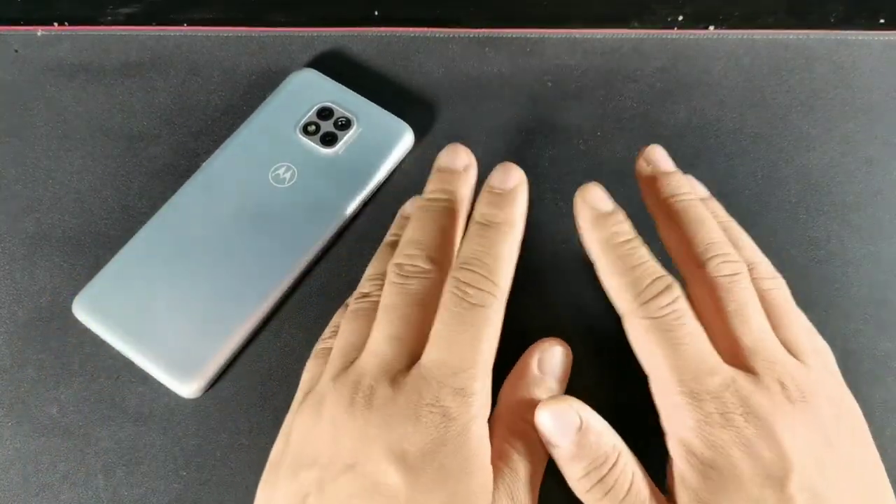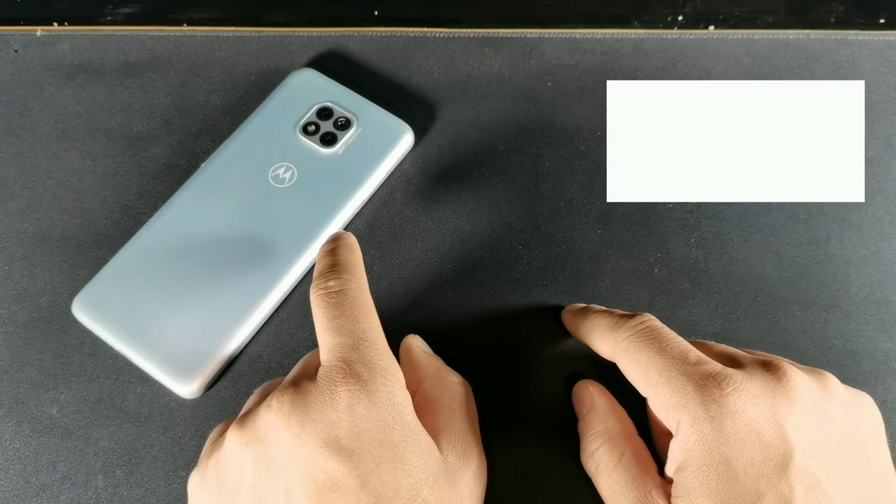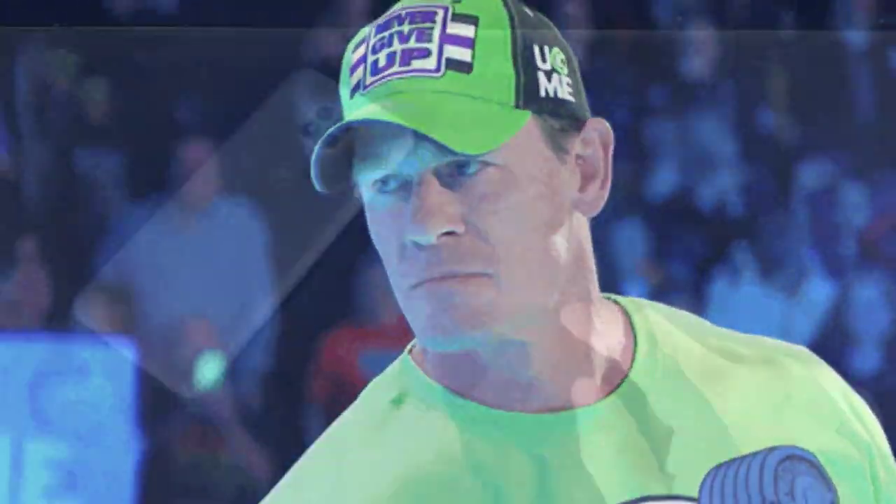What's going on crew? So right now I have the Moto G Power 2021 right here, and we're going to be taking a look at a case for the Moto G Power 2021.